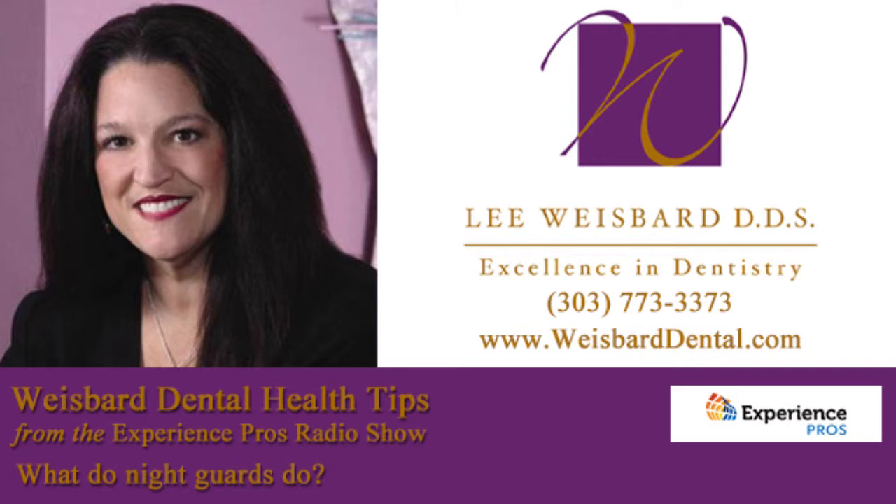Welcome back to the Experience Pros Radio Show. Thanks for taking time out of your day to join us for ours. We've got my personal dentist on the line, Dr. Lee Weisbard, joining us. And we've got our health tip. Welcome, Dr. Weisbard. Please share with us your health tip today.